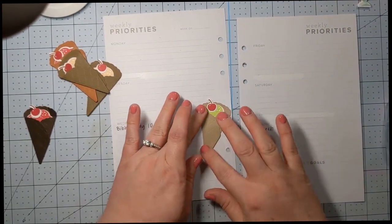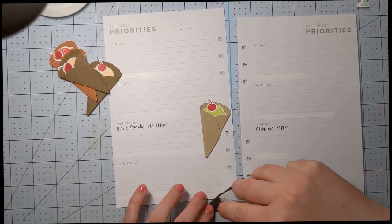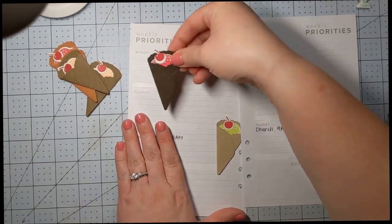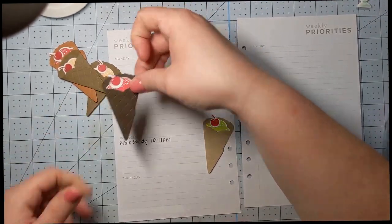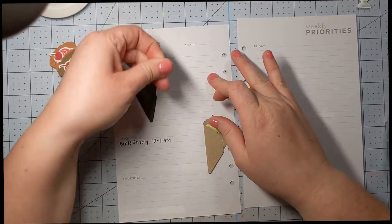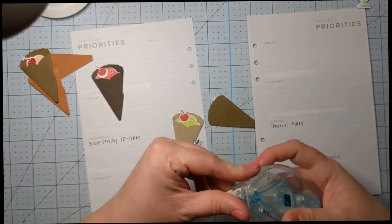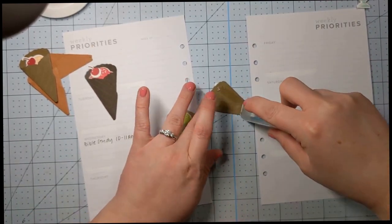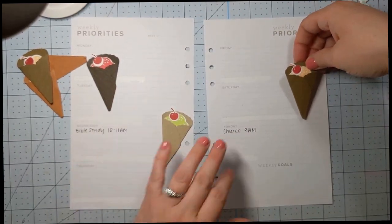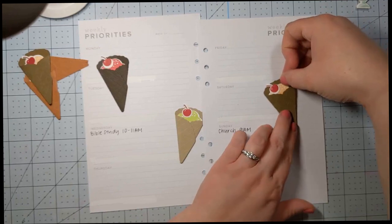I'm just going to kind of lay them cattywampus there — just a little slightly lean — and the same thing with this one. I'm going to try to get maybe one of each of the colors of cone on here. I thought this one was fun because it kind of looked like a chocolate cone, a little bit darker. Go ahead and put him up here on Monday and Tuesday. My Stamp and Seal just has so much tape on the outside — I have some on order. Let's go ahead and do one more cone — three might be enough, but he'll lean kind of like this.